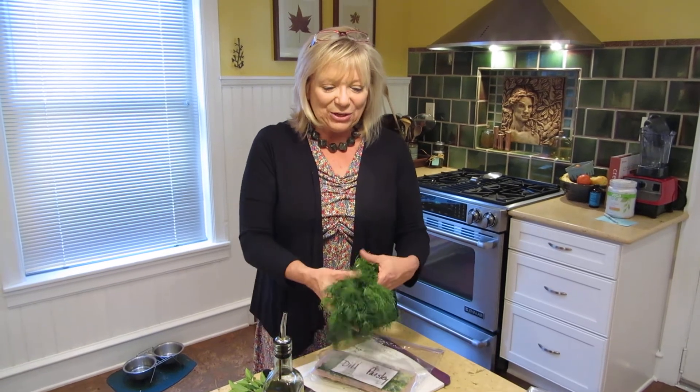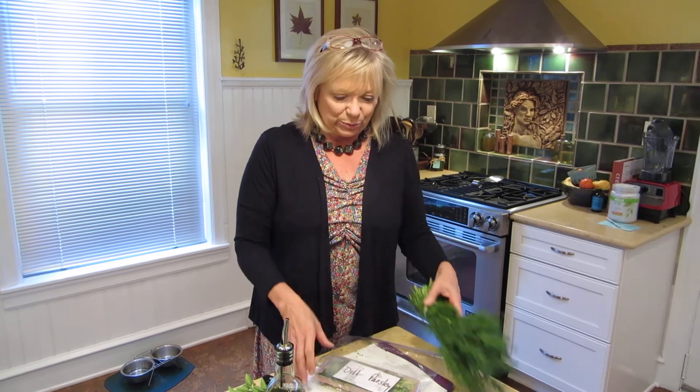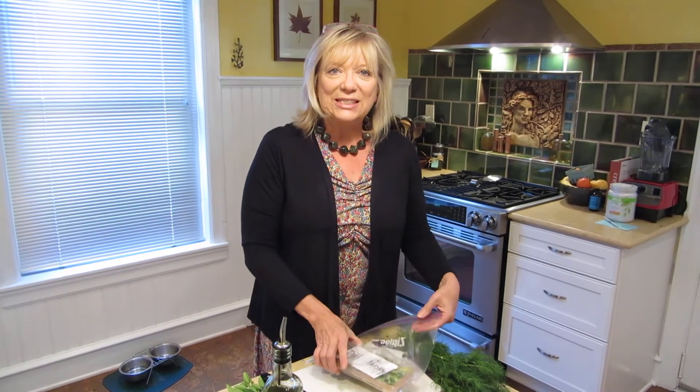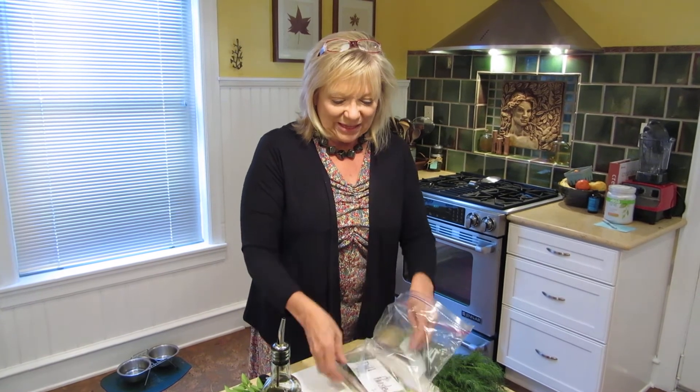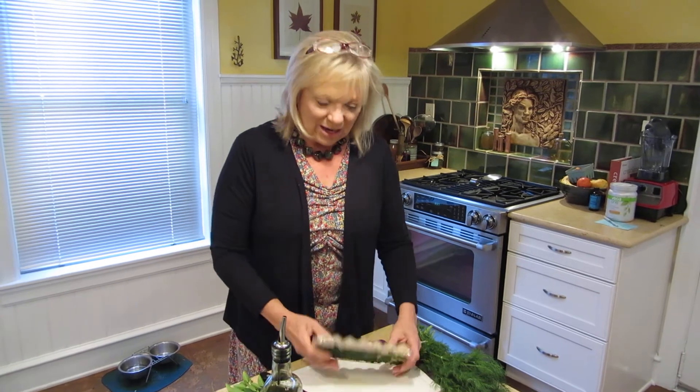A lot of times I end up buying dill because we never have near enough in the garden, but then you have such a big amount left over after you're finished with your recipe. So I have dill and parsley that I've done with this method. We'll see how they come out.